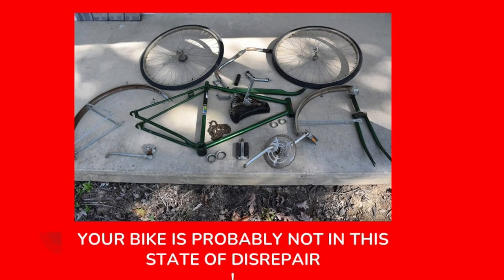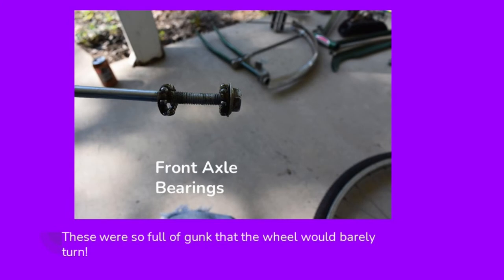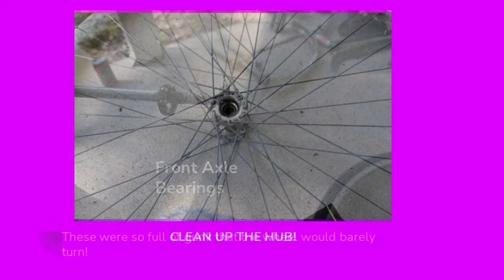Your bike, unless you've left it out for years, is probably not going to be in this state of disrepair. These are the front axle bearings, and just like those other bearings, the grease had become so sticky the front wheel would barely turn. Fortunately, these are cage bearings — they're super easy to remove, clean, and reinstall. This is the front hub on this bicycle. You need to clean out any of the old dirt and sticky grease and clean these hubs up as much as possible so that the wheel spins freely.